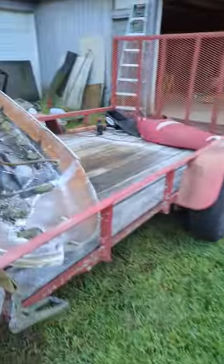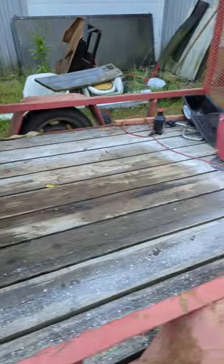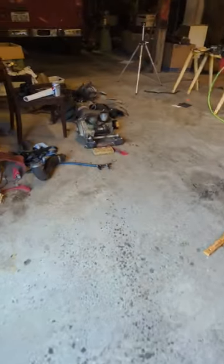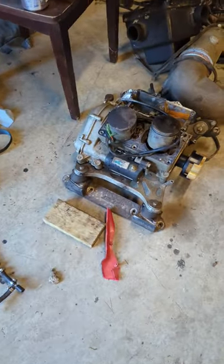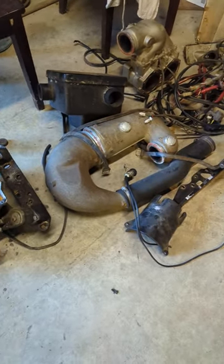Got all the parts I wanted stripped out of it, a couple things left in there. Got a few good things — the engine's kind of junk, but that pipe right there is gold.